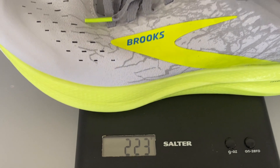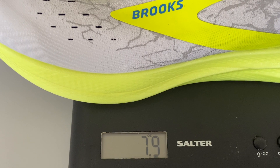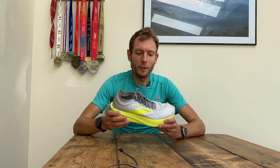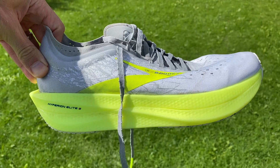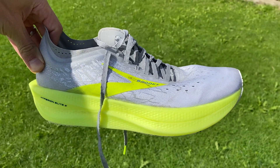Starting with the key specs of the shoe: the weight has increased. It's now 223 grams in my UK size 9, that's 7.9 ounces. The Hyperion Elite 1 in my size came in at 205 grams, 7.2 ounces. So it's an increase in weight due to the change in midsole foam, and they've also added a bit more foam — the stack at the front is a little bit higher. The overall drop is still 8 millimeters heel to toe. The price is £210 in the UK and $250 in the US, the same as the Hyperion Elite 1. It's launching on the 1st of September.